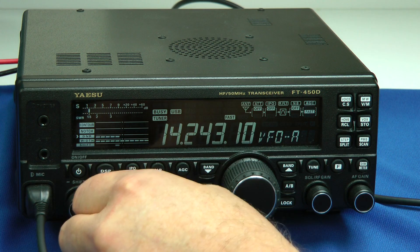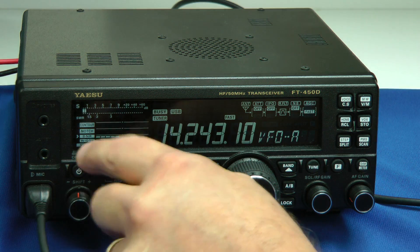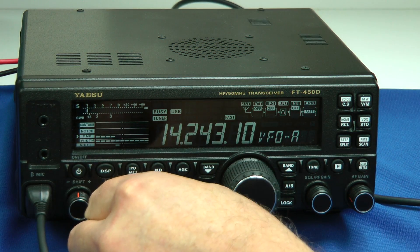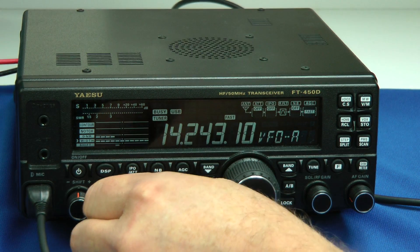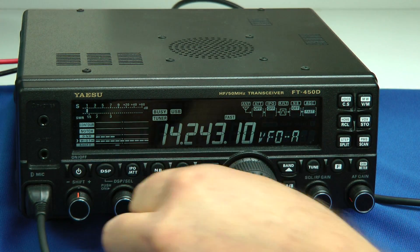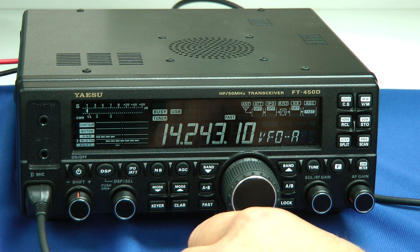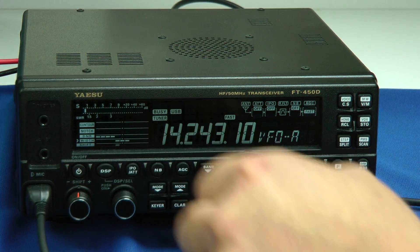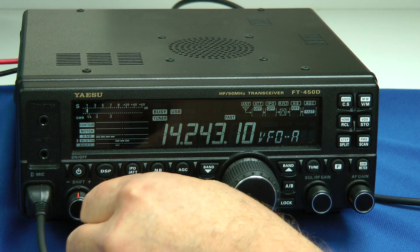For instance, we can turn up the receiver a little bit. We're in the USB mode — right there is a 3 kilohertz bandwidth. That's the digital noise reduction. That's a 3 kilohertz bandwidth; we'll go down to the next setting, which is 2.4, and then the other one is 1.8. So there are three settings for your filter for single sideband.